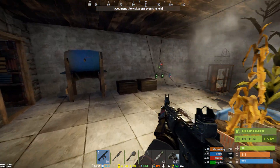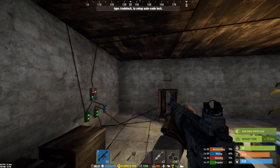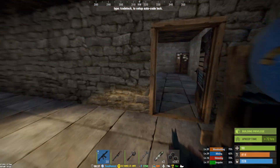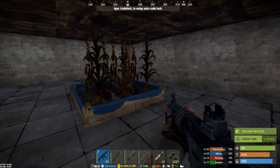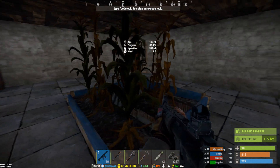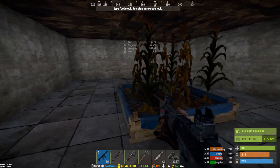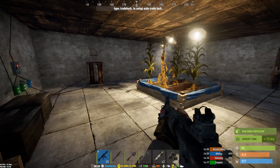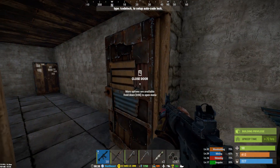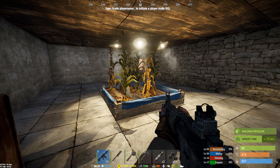Unless somebody wants to show me a demonstration proving me wrong, I have a feeling you're wasting your time, energy, and resources setting up an electric grow op — because they seem to do the same with or without light. Help me understand why I'm wrong, and maybe I can make a better video on how to make a successful grow op. But right now it sure doesn't look like you need it, so give me some comments and let me know what you think.